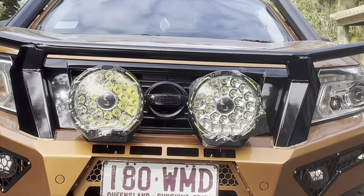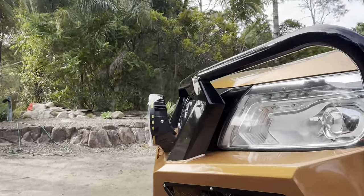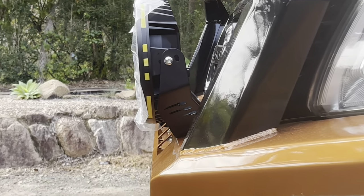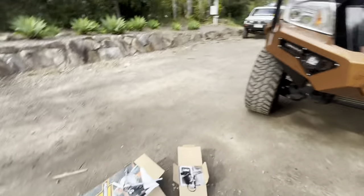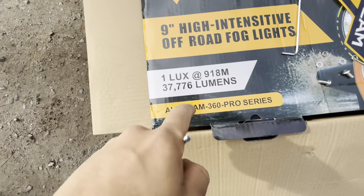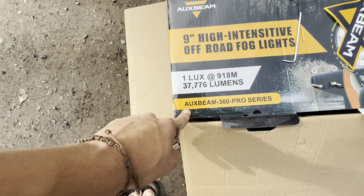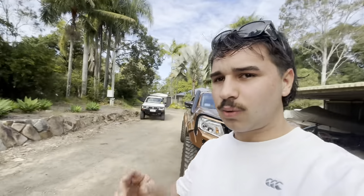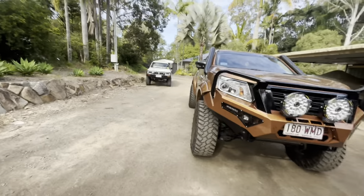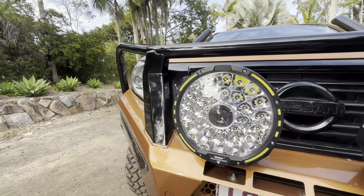I'm not overly unhappy with that — it actually looks pretty good for what it is. It's pretty well sitting flush and it's legal — doesn't stick out past the car. One lux at 918 meters. I haven't opened it up fully yet but I'll get a wattage for you later. That looks unreal — give her a feel.